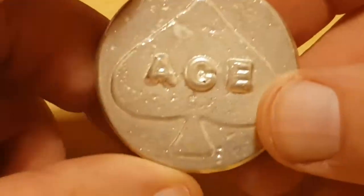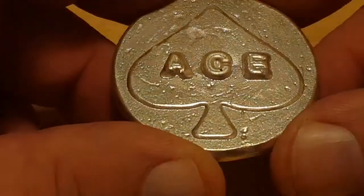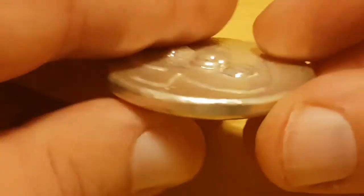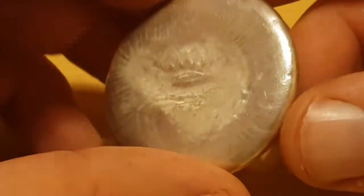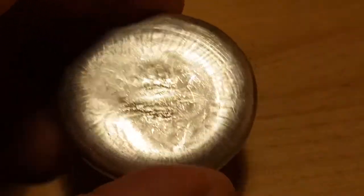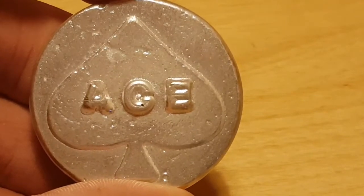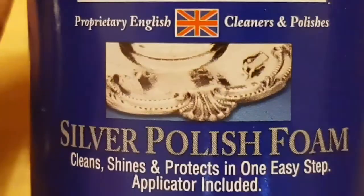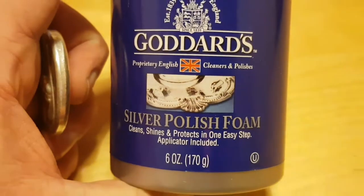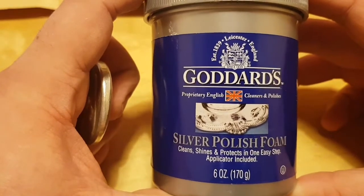I used the polisher on this and it took away a lot of the imperfections that I suspected it would, but it's left it with a very matte finish. I know I can go out and buy different media — such as shot along with some bearings — and I also have this good arts silver polish which was recommended by my friend Backyard Bullion. So I'm actually going to hand polish all of these to try to get them up to a nice mirror finish.